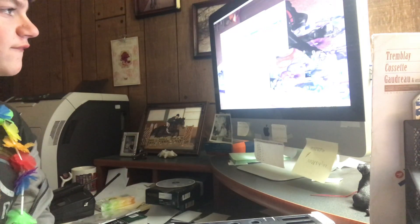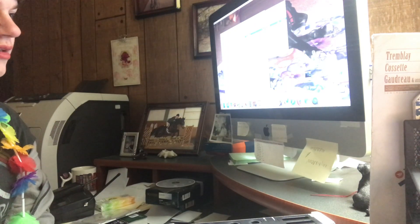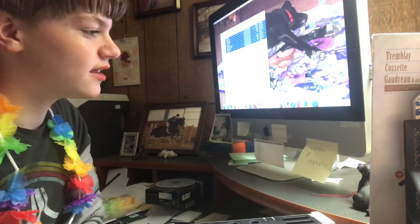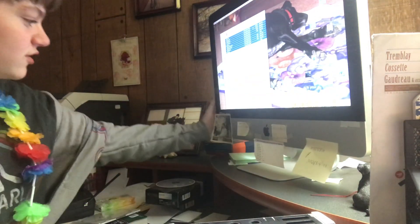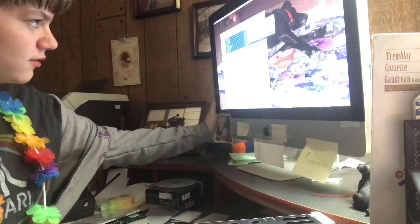We have fixed it. Now I will eject the Wii SD card. I have ejected the Wii SD card. And now I shall listen. And now it's time to get the heck out of here.